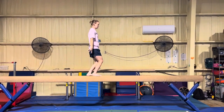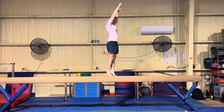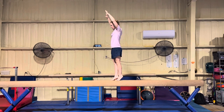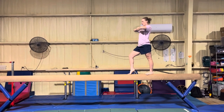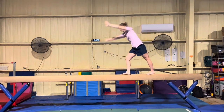Plié, relevé, step left foot, relevé, lock, pivot, step right foot back and push horse arch. Step left foot back, pull horse arch, prepare, and dismount.